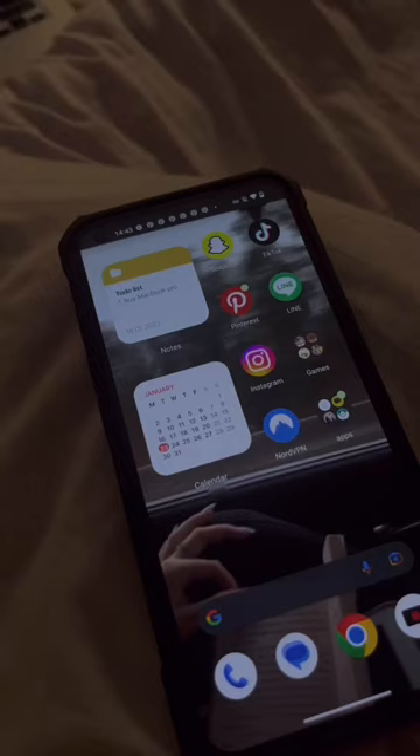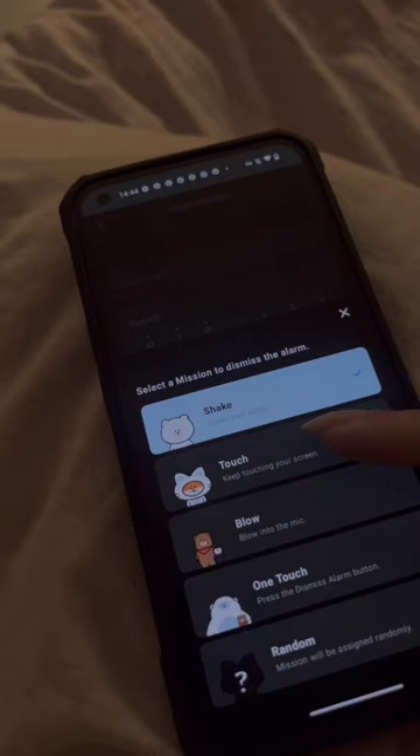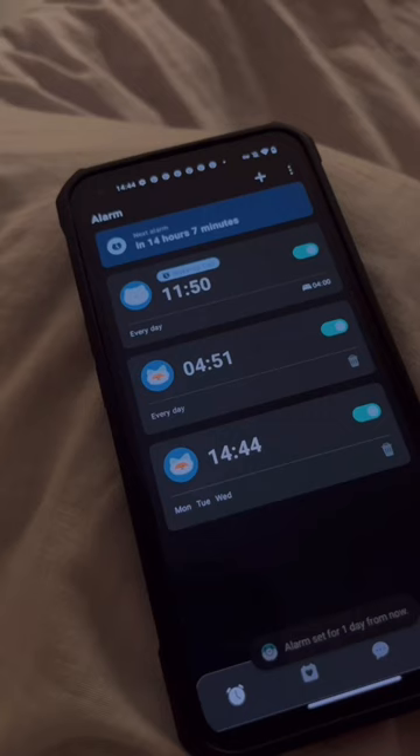Once you set the alarm, you have to decide your mission, which can be touch, shake, blow, one touch, or a random mission that you let the app decide. Then you have to decide the difficulty level — I chose level three because I need to wake up.